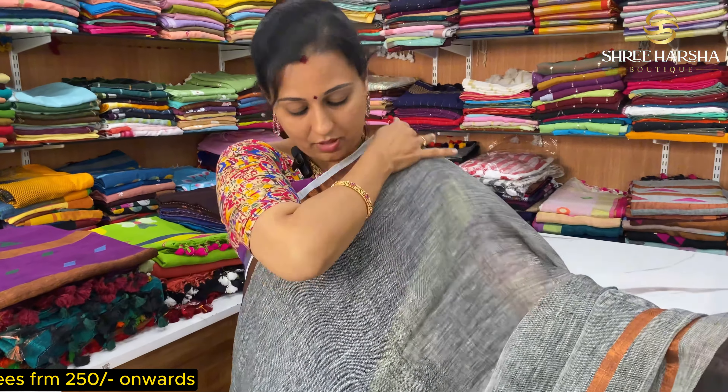In this collection, we have dark shades and light shades. We have a chilly red color with a green border. This price is ₹1999.